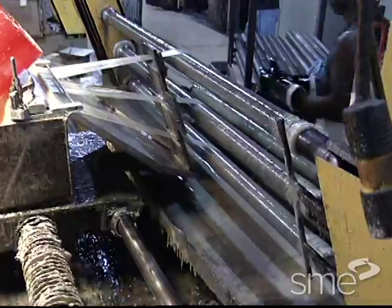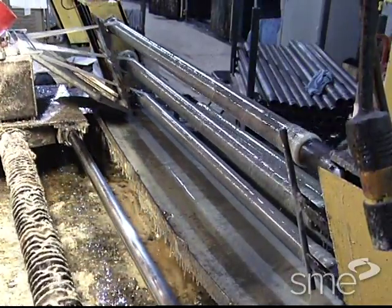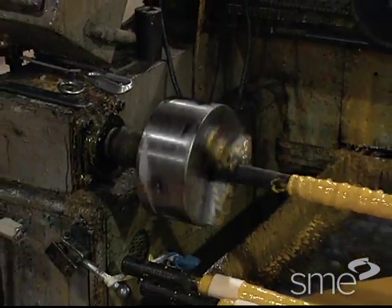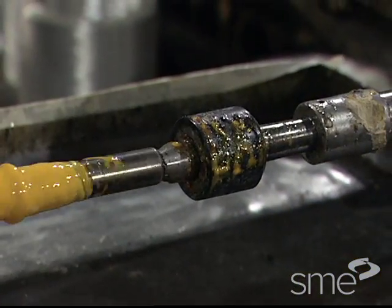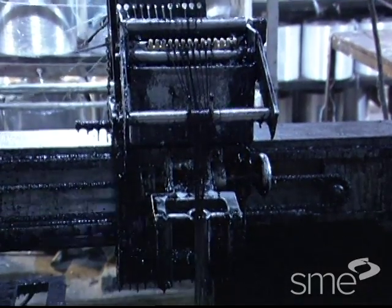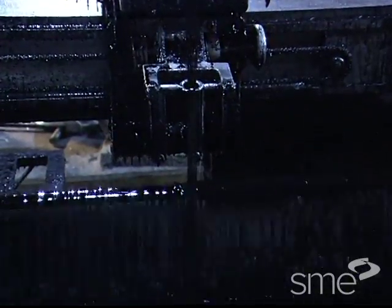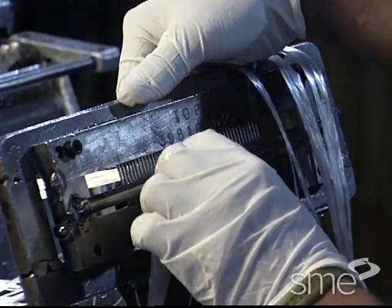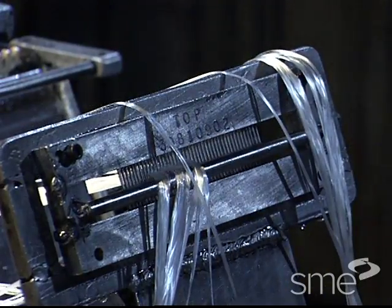Filament winding machines typically are computer numerically controlled and have between two to seven axes of motion. The mandrel is usually suspended horizontally between a headstock and tailstock. A carriage travels lengthwise at speeds synchronized with mandrel rotation, delivering the tow from a wind-eye at a selected angle. A winding comb or a series of rollers collimates several strands of tow into one bandwidth for placement on the mandrel.